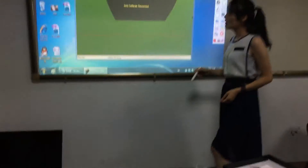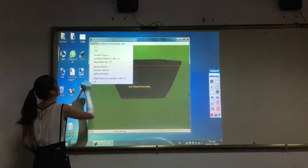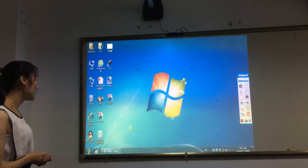Now let us do calibration. Our software features automatic calibration. It just needs 5 seconds to finish. You can see it is very fast.